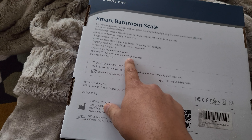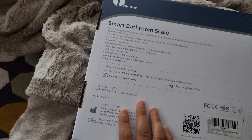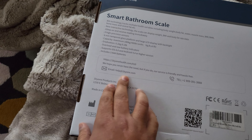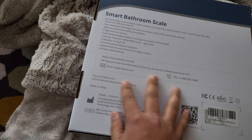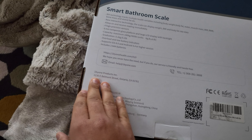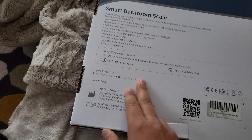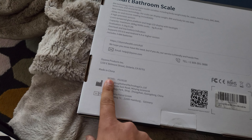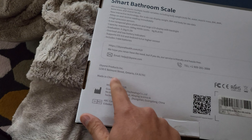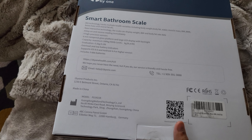It supports iOS and Android so you can sync the machine with your phone via Bluetooth 4.0, and it includes a free app. The company is based in Ontario, Canada. The model number is FG1921B and it's made in China — all that information is written on the box.